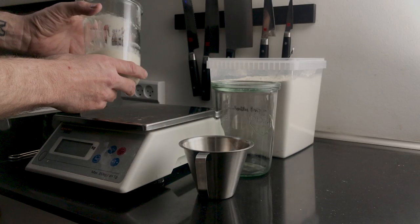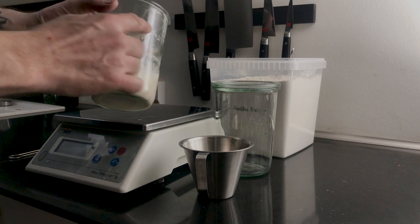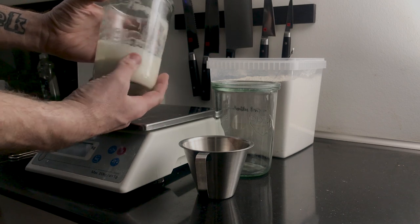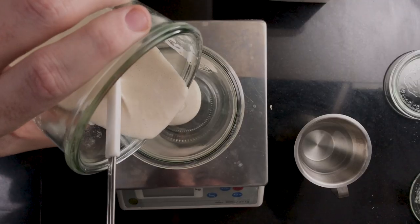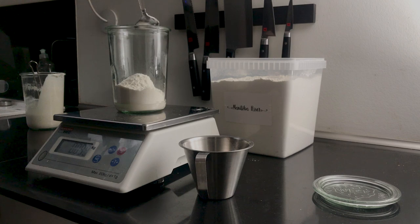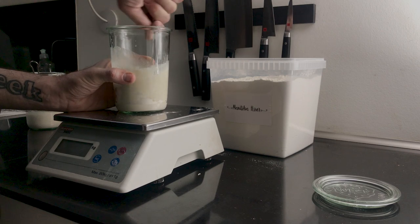Fourth day — look at that. The starter obviously grew overnight. It looks like it grew to over double size. We'll feed it another day just to make sure that it's super active. Add 50 grams of starter to a clean glass, 100 grams of bread flour, 100 grams of water. Mix it well and put it away until tomorrow.